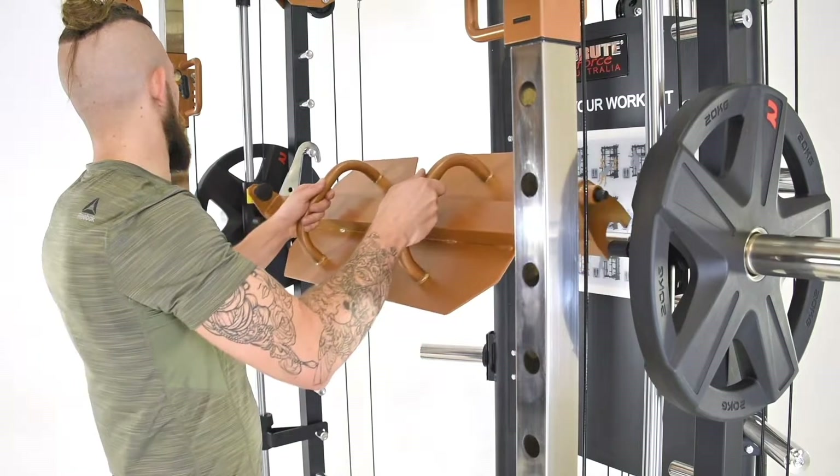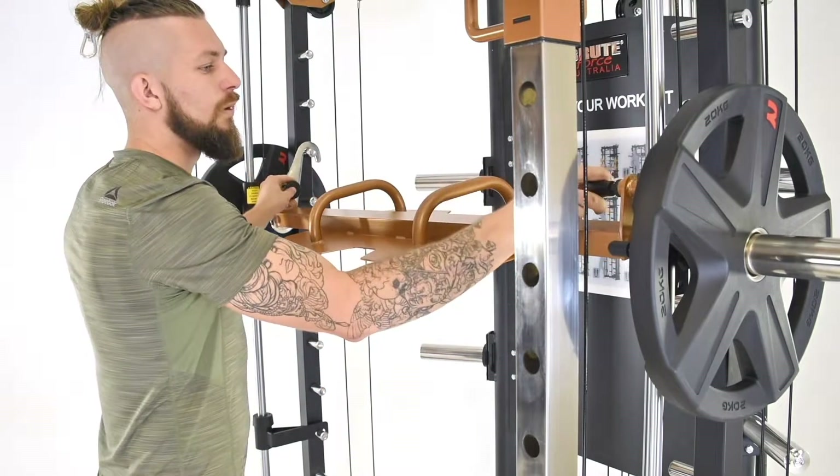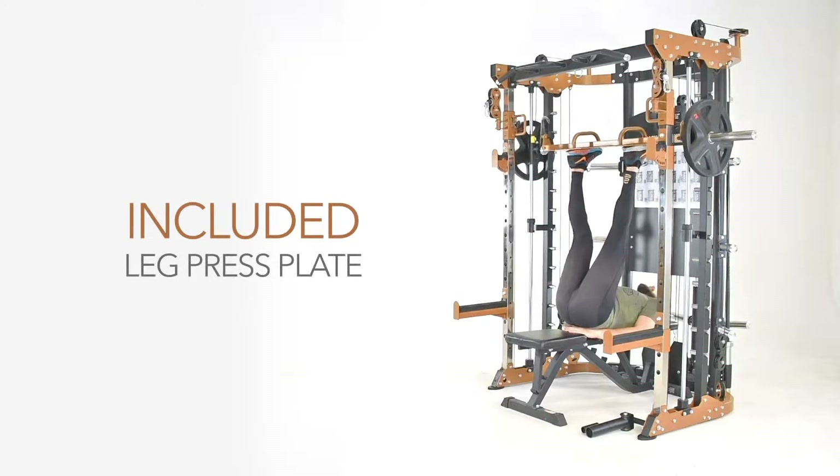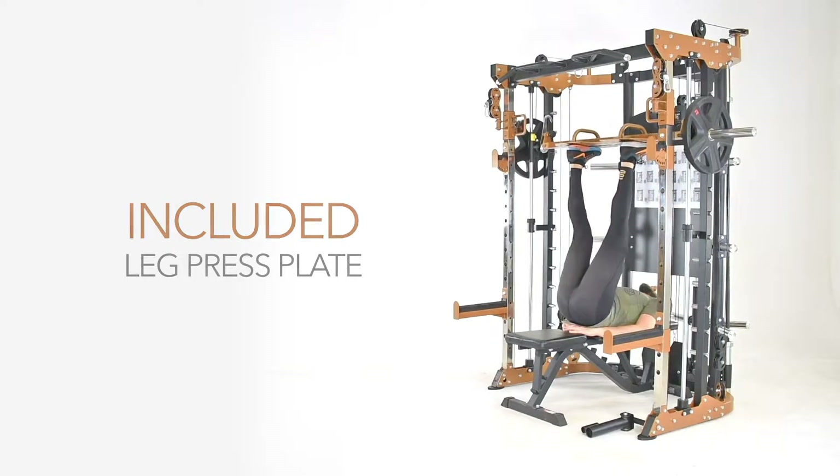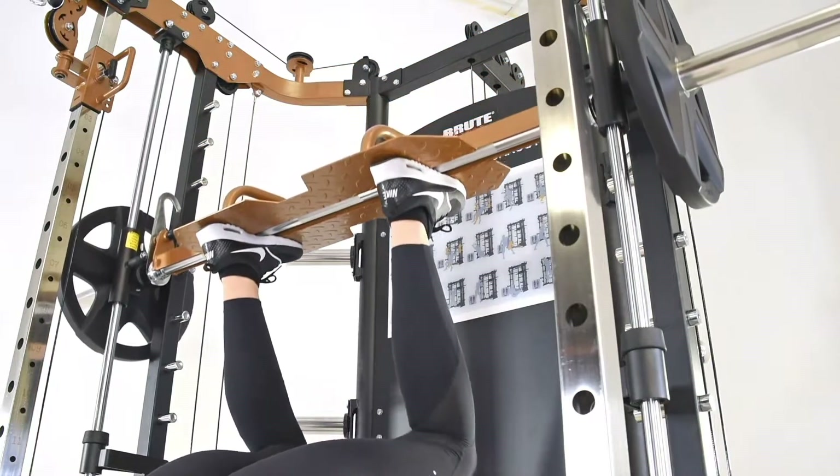The leg press plate, now included free with every 270PT, is even easier to mount. Adding this paramount attachment as standard has significantly increased the versatility of this already all-rounded machine.